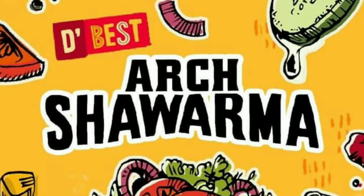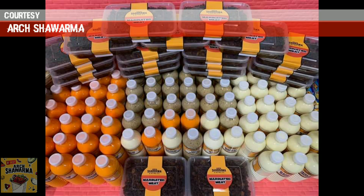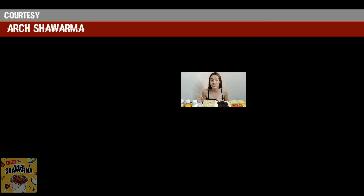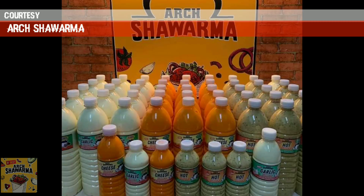Meron tayo ditong shawarma at ito ay galing sa Art Shawarma. Maraming salamat po sa libreng shawarma. Uugahan natin yung kanilang shawarma — kung talaga nga bang legit na masarap yung chismis. Kung masarap talaga sya, kasi ang daming bumibili sa kanila. Actually, ang daming nagbe-business ng shawarma na sa kanila kumukuha. So titignan natin kung totoo nga yung chismis na yun — masarap daw.